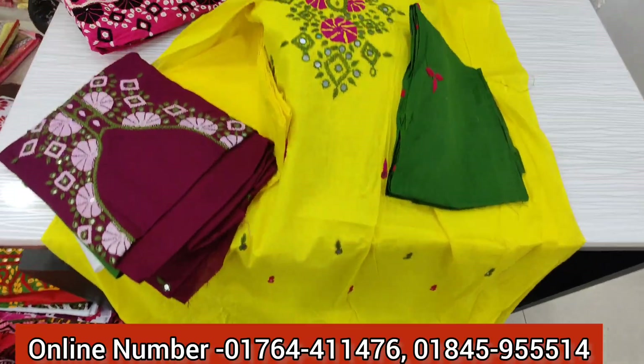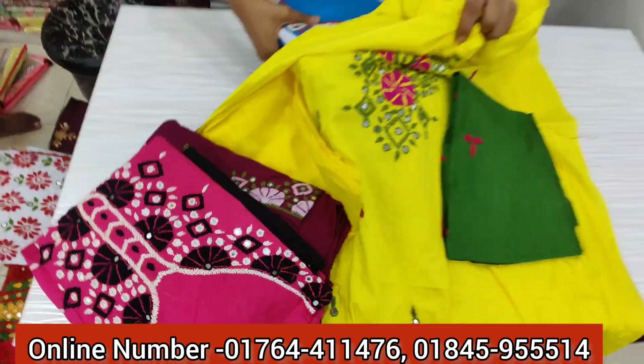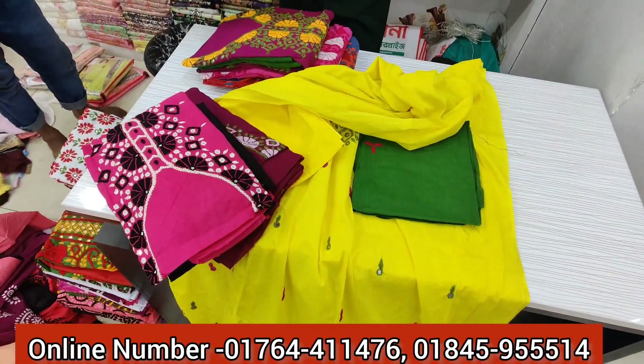You can see the color. If you have any wholesale inquiry, you can contact your number.